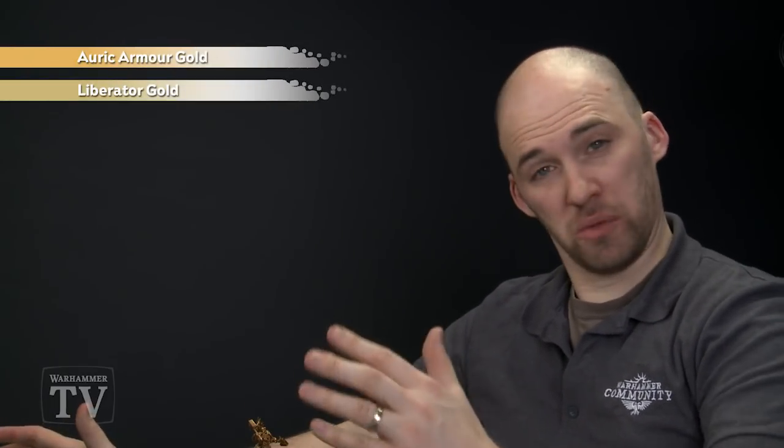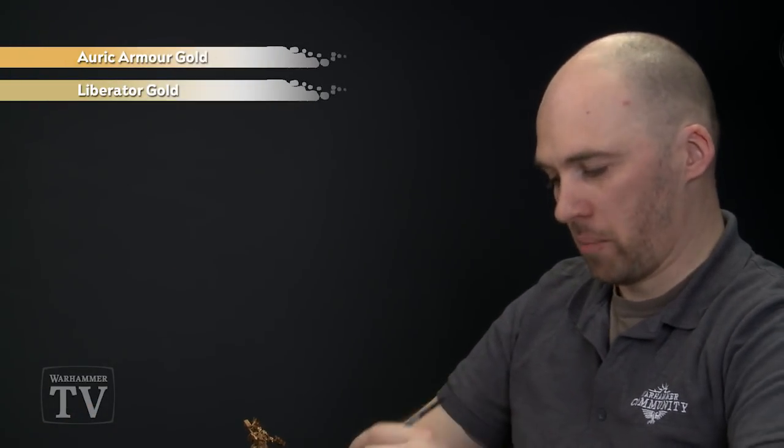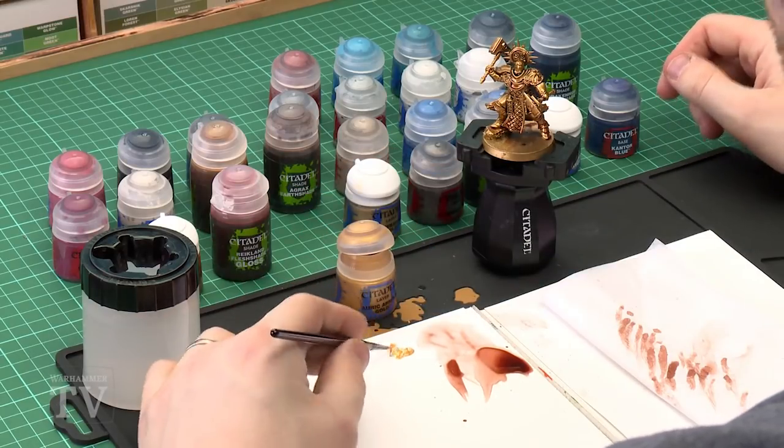Now we're going to start highlighting all that gold armour. First we're going to layer with Auric Armor Gold and then we're just going to edge highlight with Liberator Gold. Starting with Auric Armor, get a little bit on your brush and apply it to the palette. Use a medium layer brush as there are some large panels and large areas on that gold armour.